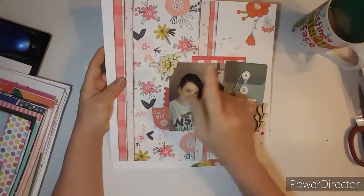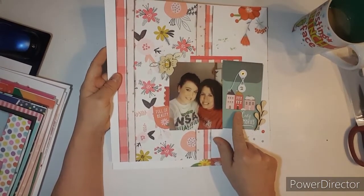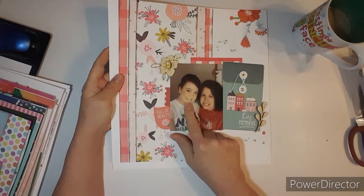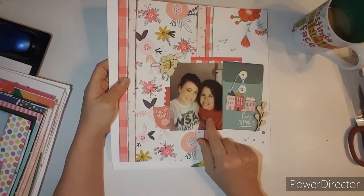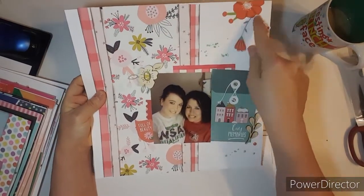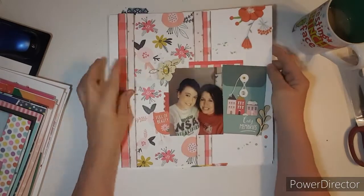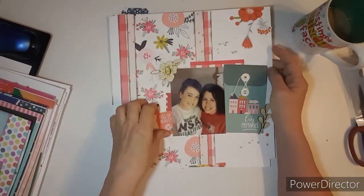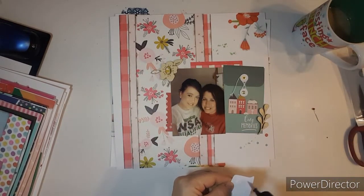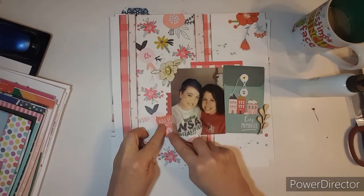This one is using these papers that came in my Hip Kit, and this envelope here. This is me when I was younger, before my back surgery, and my daughter Amanda. It's amazing how much she looks like me, and how much Briley looks like her. I just hung some floral down here, and used some wood veneer from Close to My Heart. Oh, this isn't even glued — so let's glue that piece on there. Cover up those snowflakes on that piece.